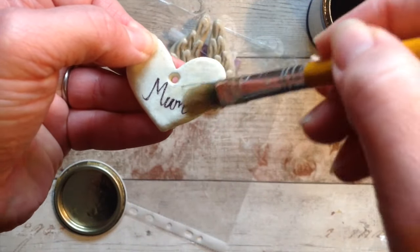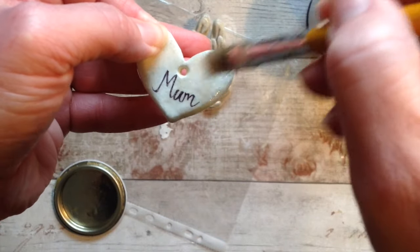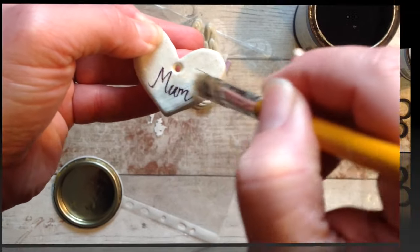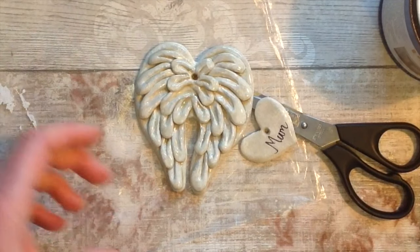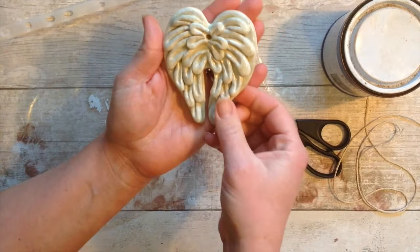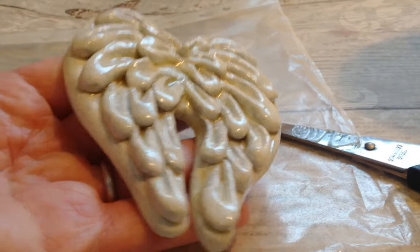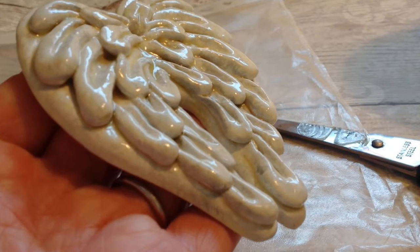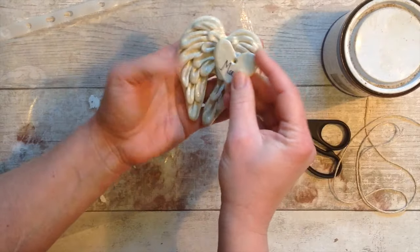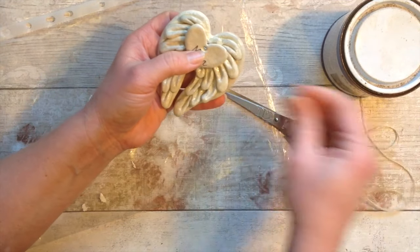We're nearly there. Another thing — if you're doing this inside, make sure you keep the windows open and have a well-ventilated area. This has now had three full coats of varnish, front and back, and it's looking lovely and glossy and shiny and really durable. We're ready to test it, and I can show you how watertight it really is. I'll put the piece back together so I'm ready to hang it up outside later.